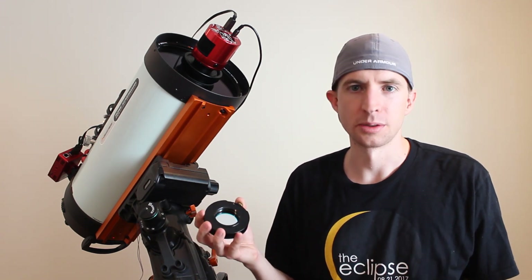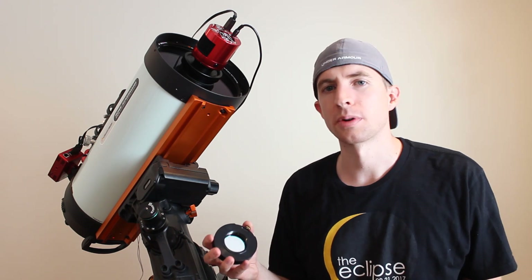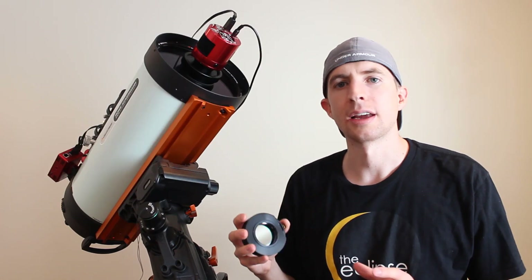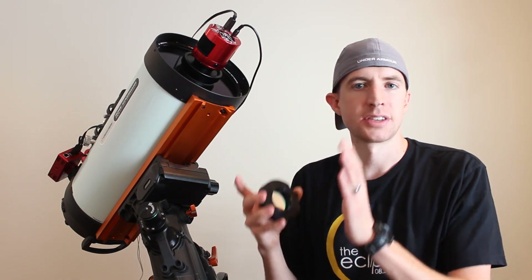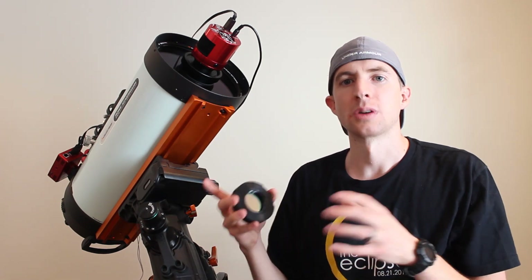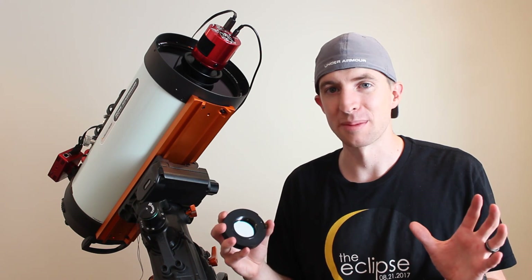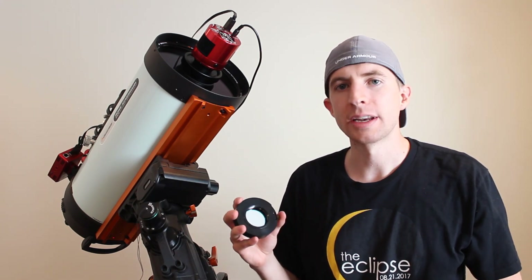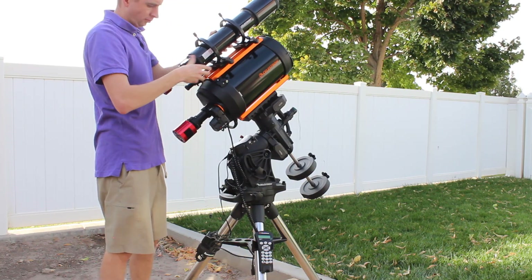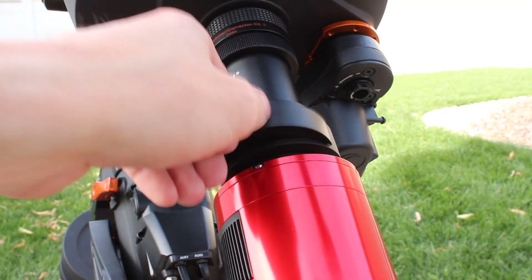That would be weird because I'd assume Optolong has pretty good quality assurance. So I slewed over to the Dumbbell Nebula — a planetary nebula rich in doubly ionized oxygen — took a 30 second preview, and got lots of green again. This got me thinking that maybe the high speed system shifts the bands so much that the hydrogen alpha is almost completely cut, but you still pick up the O3. I went and imaged the Veil Nebula again — same result, really green. So as a scientist, I decided to make an experiment: test this filter on a slower focal ratio telescope. I got my Schmidt-Cassegrain, put on my F6.3 focal reducer, got my 80mm guide scope, and slipped the Optolong L-Extreme in for a night of imaging.